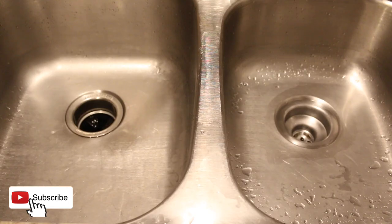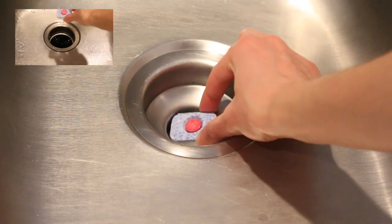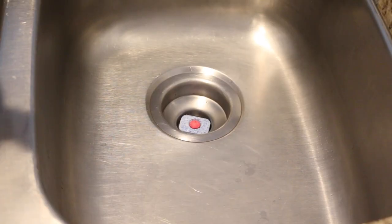Depending on how many drains you have in your kitchen sink, you're going to want to perform this method for all drains. Place a dishwasher tablet in the drain, then pour the boiling water over the dishwasher tablet.